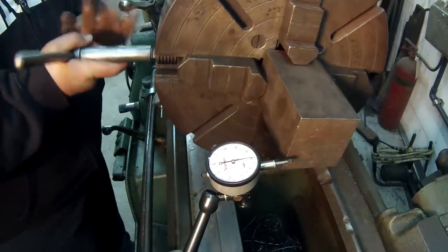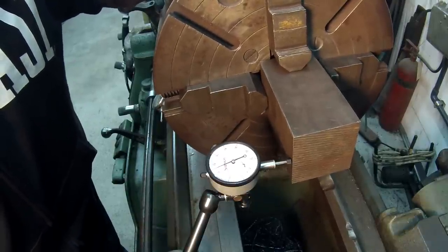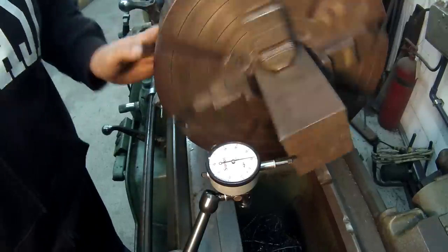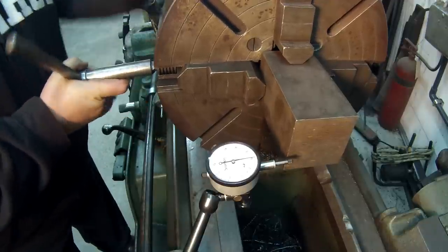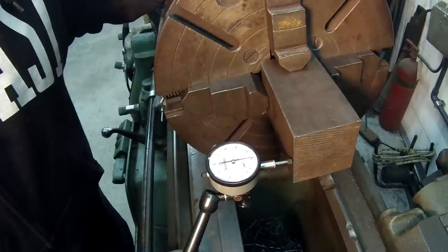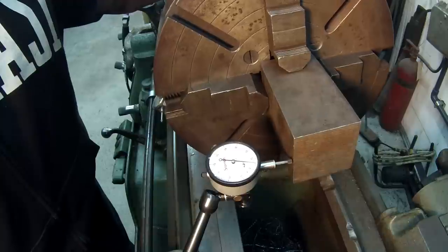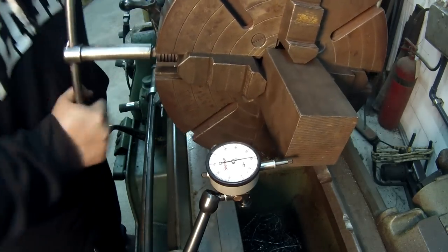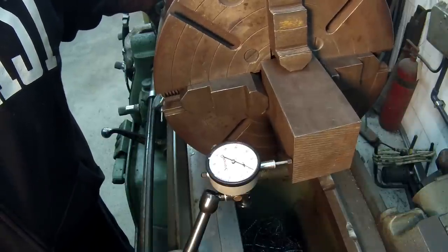I moved it too far. Let me loosen this one a little bit and snug this one. It's about 34 and a half. That's on 15 — so that's your low. This is going to be your high — so this is the side you want to push. I'll come around to this side, just bump it loose a little bit, bring it 180, snug it a little bit. I'll reset a zero. There's a zero there. This is your low side — I'm about six thousandths low. I'm going to barely loosen it and snug that one a little bit.